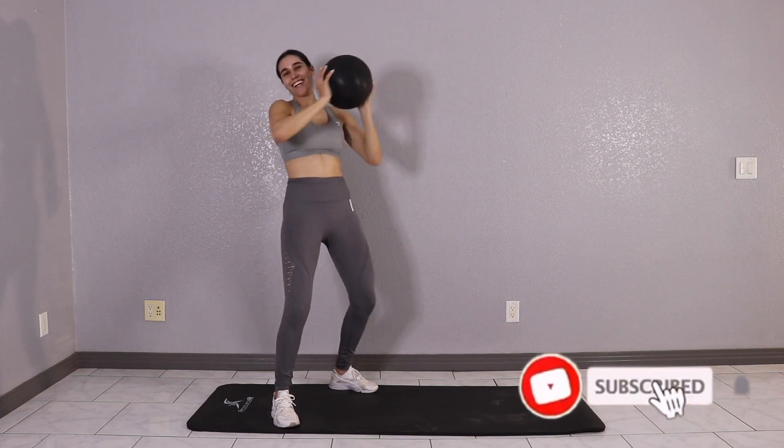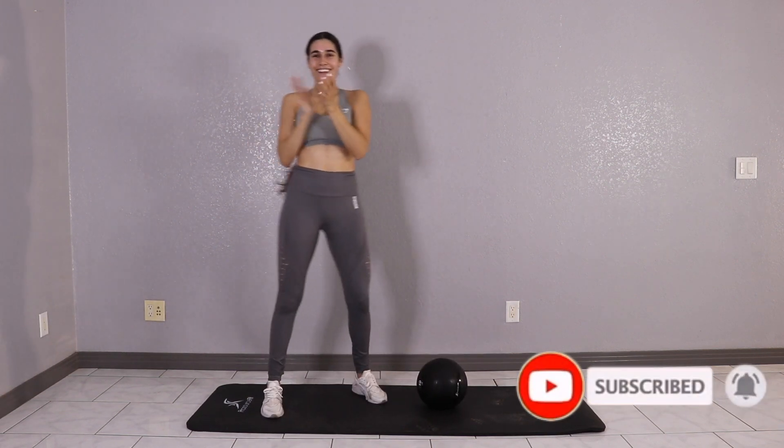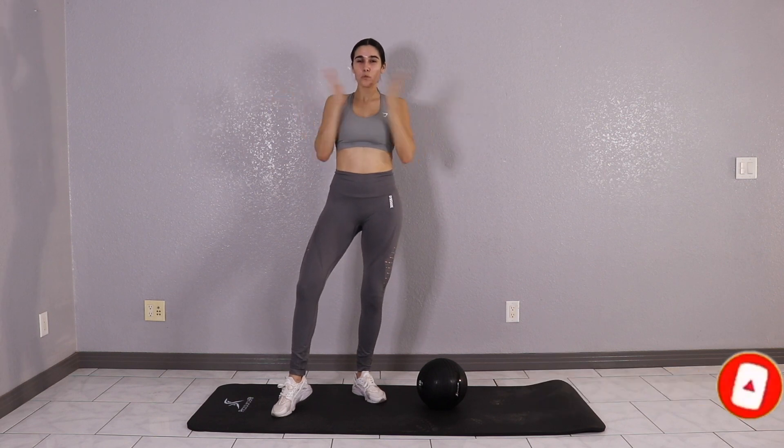If you're looking for an affordable medicine ball, I'll leave the link in the description. Like always, don't forget to click that subscribe button and I'll see you next time.